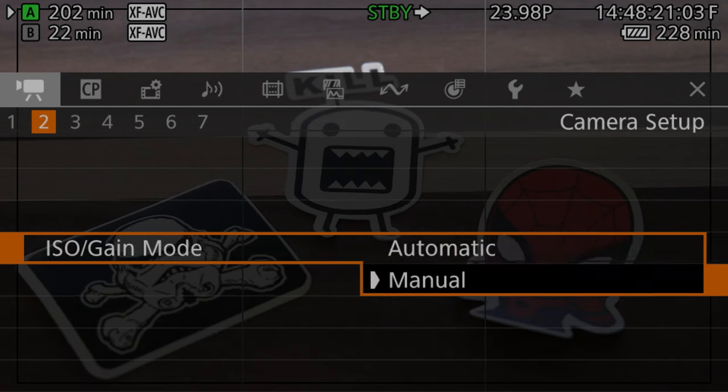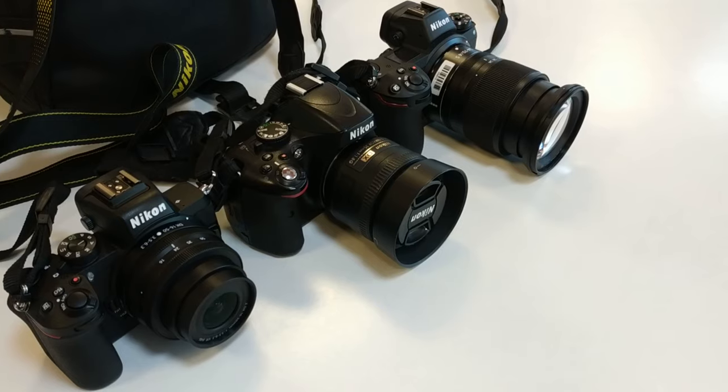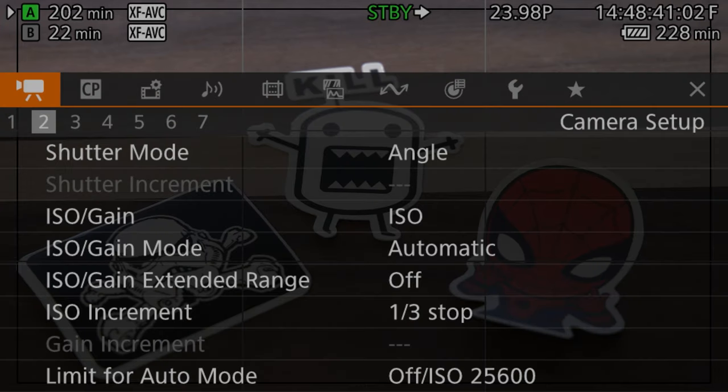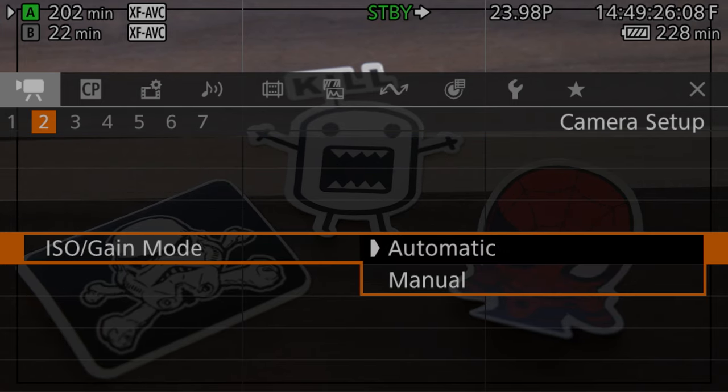This camera added auto ISO, something that has not been in Canon cinema cameras before, but has long been a staple in DSLR and mirrorless cameras. It works as you would expect — you can turn it on by popping open the menu and heading to the second page of the camera setup menu and switching ISO gain mode from manual to automatic.